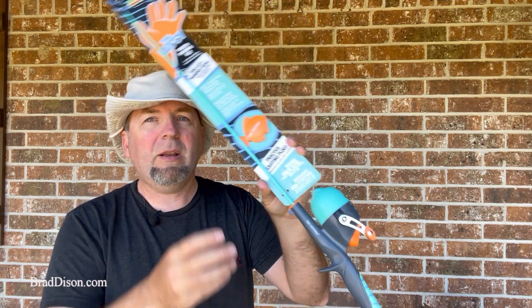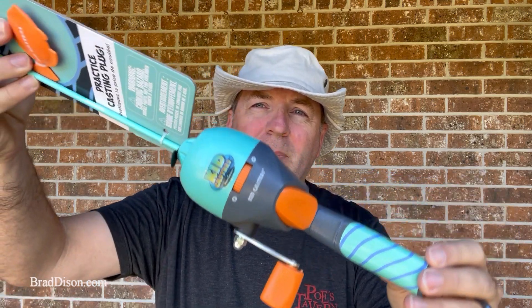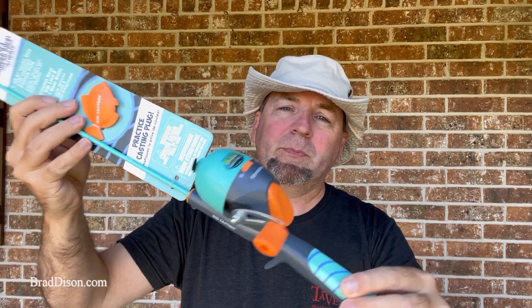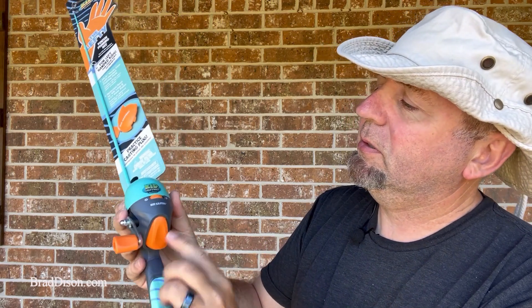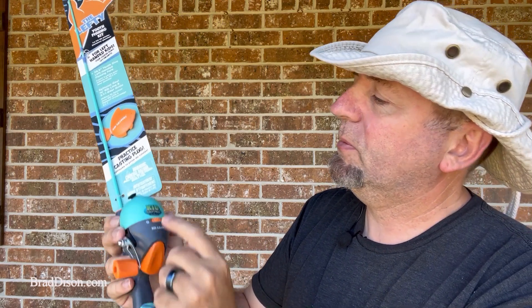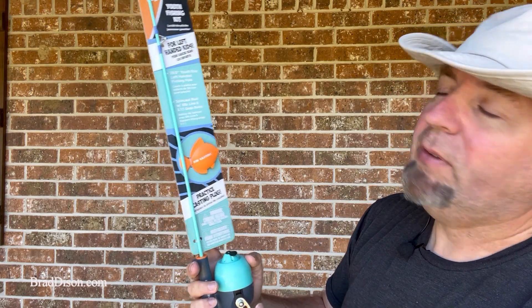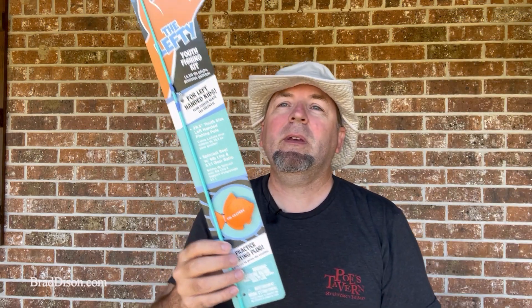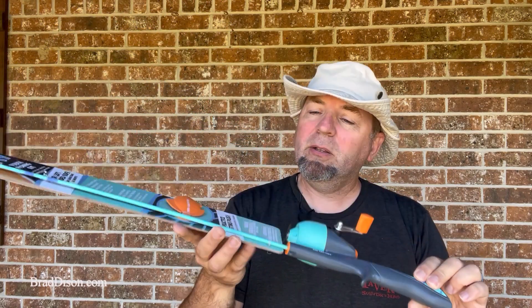They're not going to get a Snoopy or comic figure with this Kidcaster — it's kind of generic. But it's got a larger button, easier for kids to do. It's got the drag adjustment. Comes with a weight. It's a left-handed fishing pole. That's the good thing about it. But is it any good? Well, let's take a look and see.